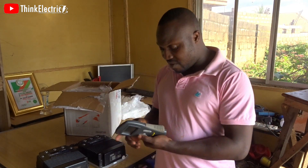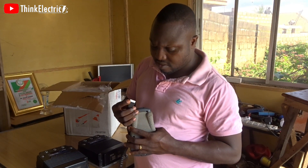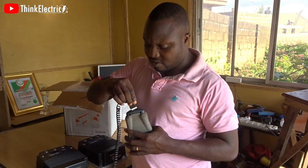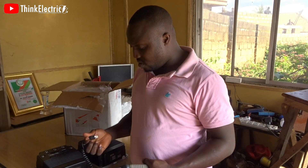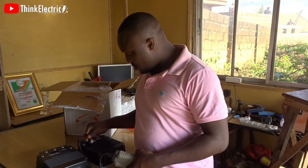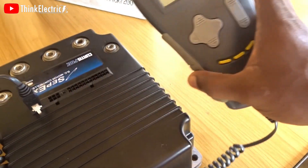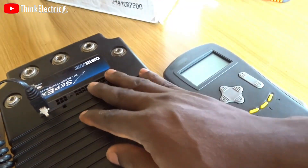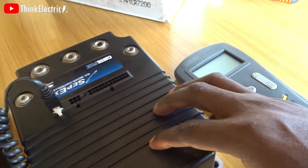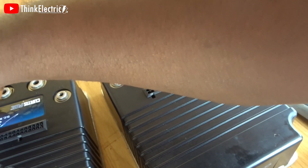I'll be making videos about the project and how I use this programmer. You plug it here, right here like this — that's the arrangement. If this end is plugged in to the battery, this should be powered up, and you'll be able to read and correct whatever settings you want to change.